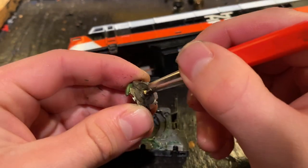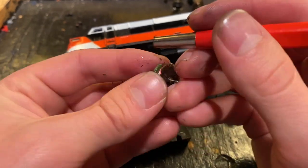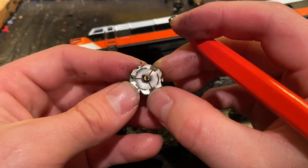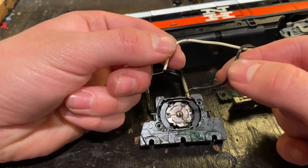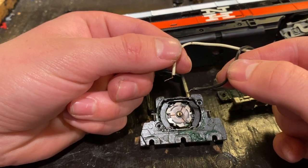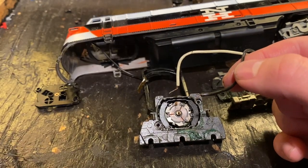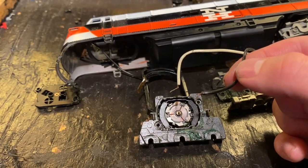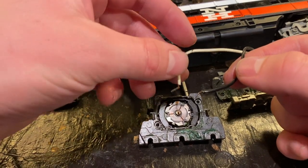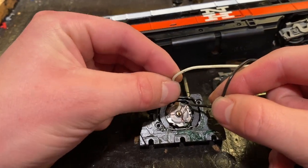Then we're just going to clean this all up with a fiberglass pencil. What I'm about to do next here is not something that I'd really recommend doing. I've got these two test leads here with 16 volts going to them, and I'm going to put them directly on the motor to see if it turns relatively well. This is not something I would usually do, but I don't want to put this whole thing back together just to discover it has a bad armature. So we're going to test it out here and see how it does.